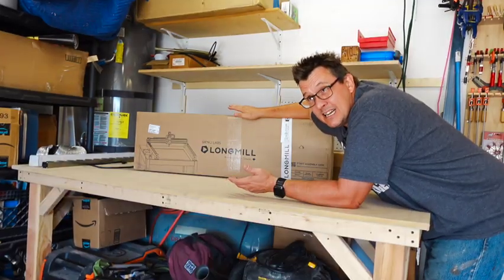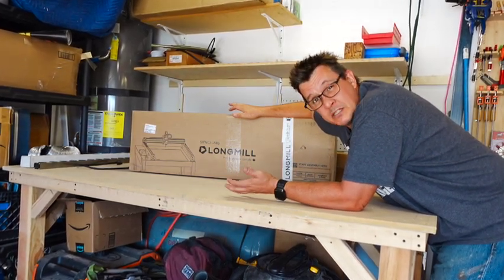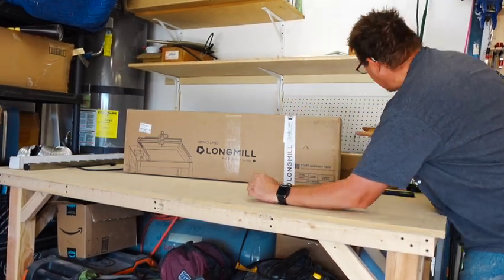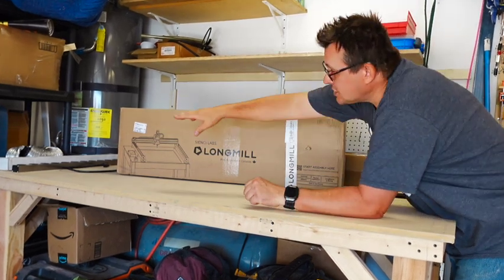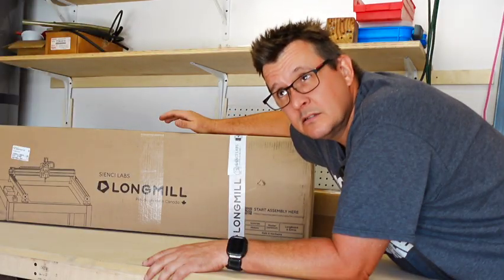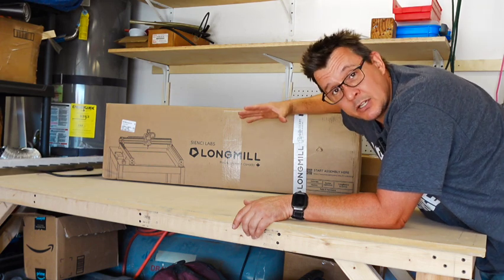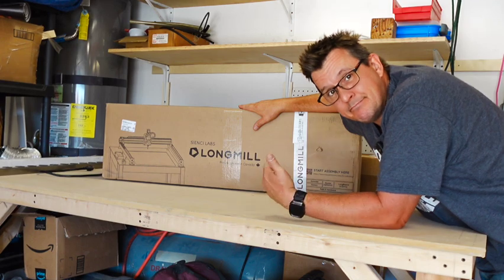I ordered it about six weeks ago, lead time was three to four weeks. A couple weeks ago I got the first box, and a few days after that I got the second box with the longer rails in it. I also got a little slidey kit to make a board at the bottom. I've been trying to get some other stuff done, get the garage cleaned up, but today I'm putting this together.